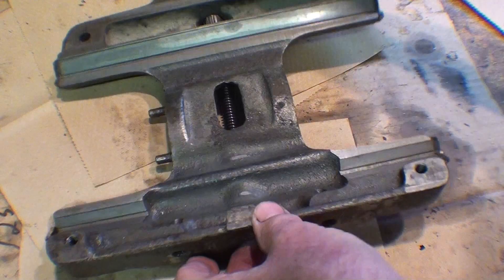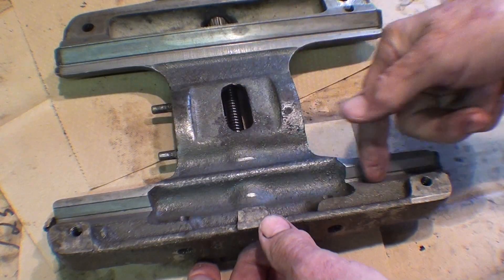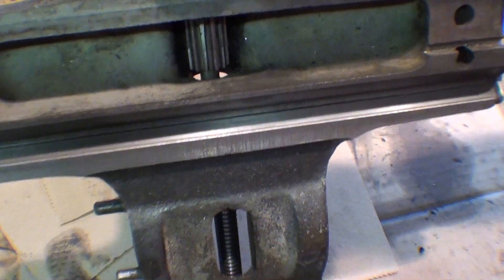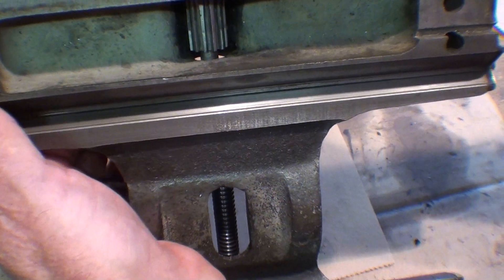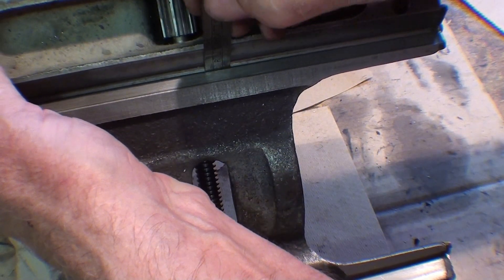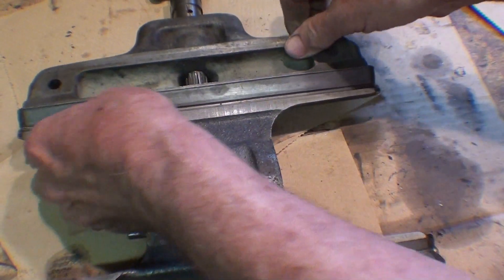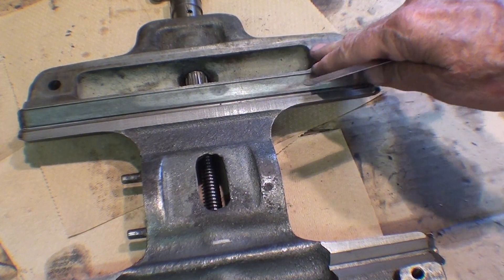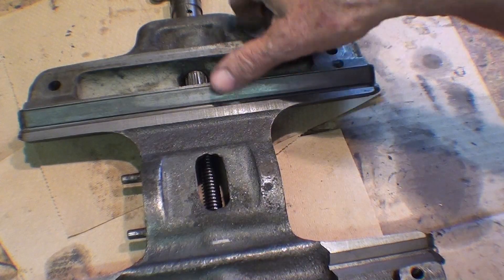The saddle looks okay, but again it has tremendous wear here. I don't know if you can tell it or not, but there's quite a catch here that matches up with the ways. If I take this ruler, that should just scrape right across, but there's a considerable ridge there — equal wear on the saddle as well as the bed. Nothing we can do about that. Just a fairly worn out machine, but at least it's clean now.